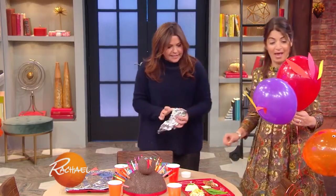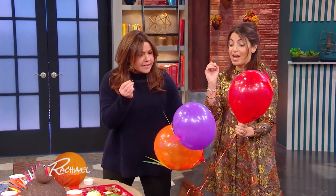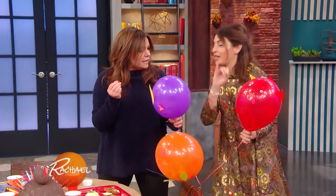We've got to go out with a bang this Thanksgiving — turkey balloons! But wait, there's more. Say to the kids, 'It's time to say Happy Thanksgiving!' There's confetti inside. Happy Thanksgiving!